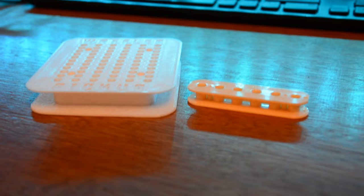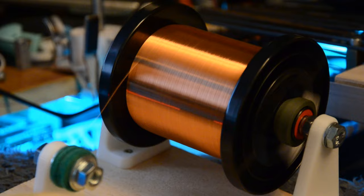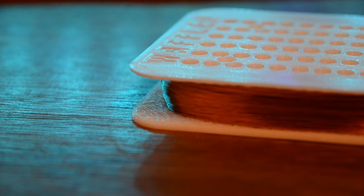Next, we need to wind this. I've created a special winding machine to do this — it's a stepper motor and has an Arduino that counts the number of steps. And then we just need to insert some magnets, making sure they have the same orientation. Okay, so this is starting to look beautiful.